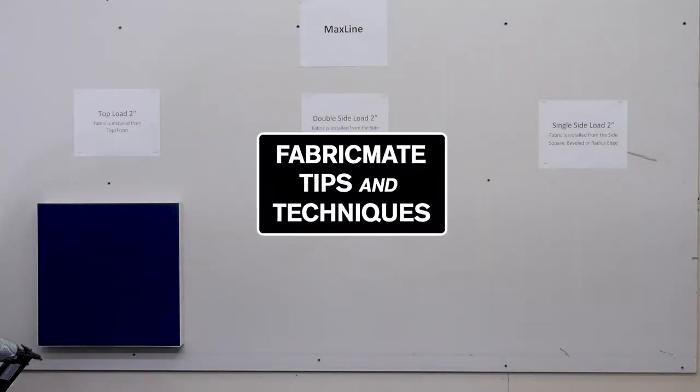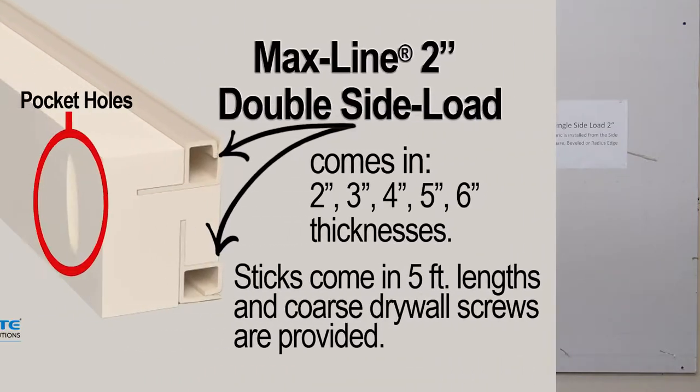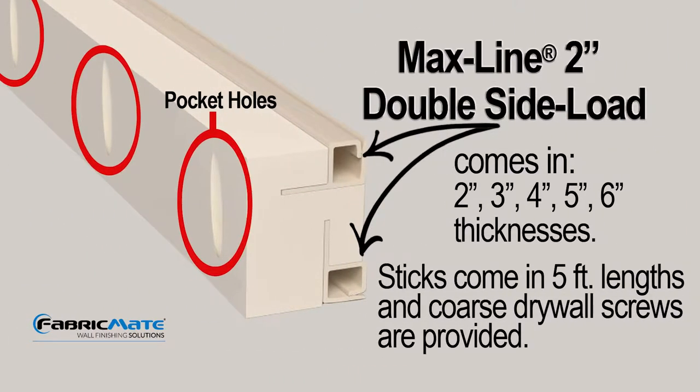Hi, welcome back to Fabric Made Systems Tips and Techniques, where we teach you how to put fabric on the wall and ceiling. Today's segment, we're going to be tagging off of one of the other ones, which was top load two inch. This is the Max line.